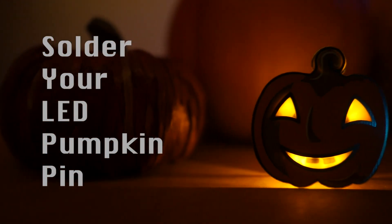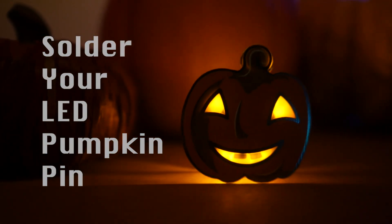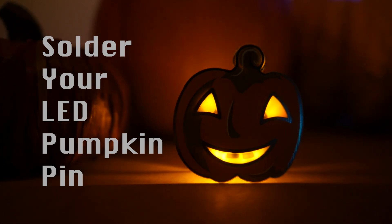Hello, it's Steph from Jack and Steph's Workshop, and I'm here to show you how to put together our flickering pumpkin pin.